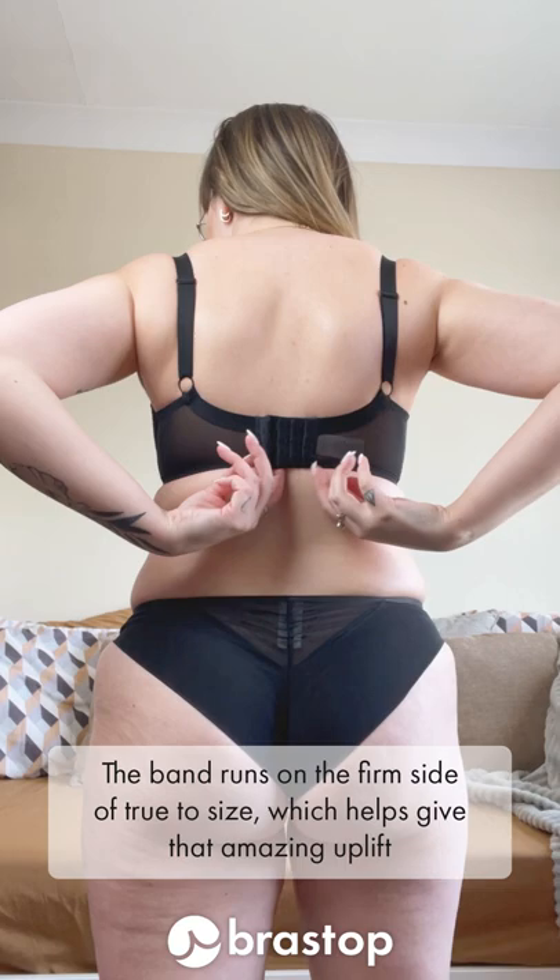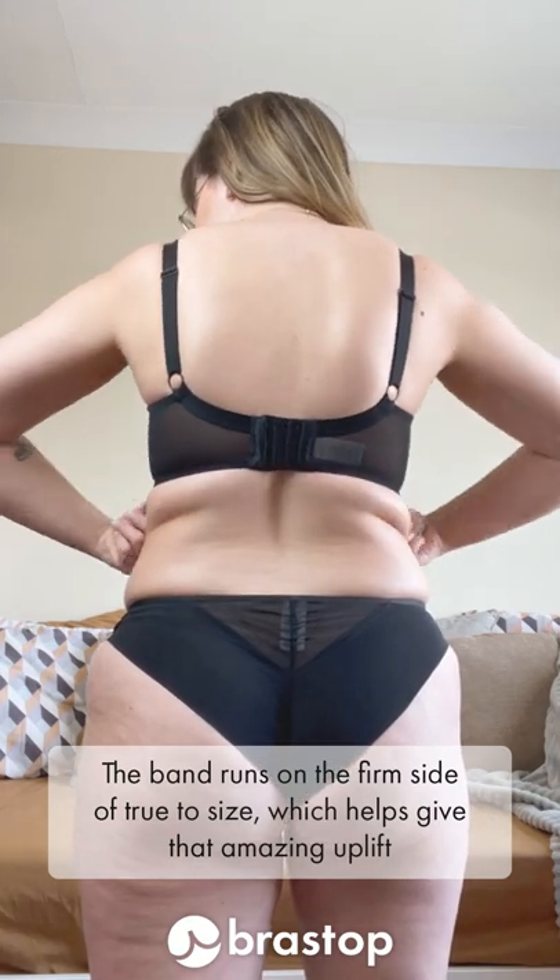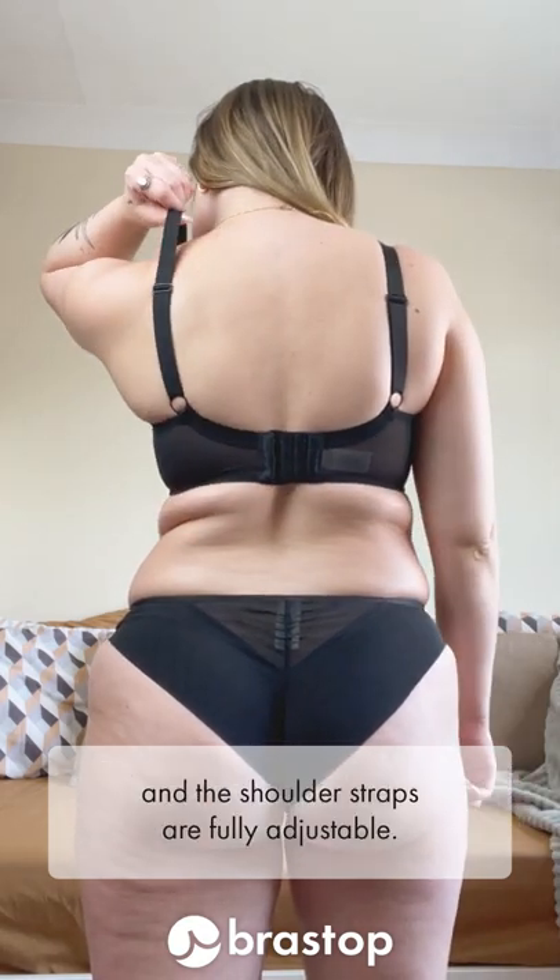The band runs on the firm side of true to size, which helps give it that amazing uplift, and the shoulder straps are fully adjustable.